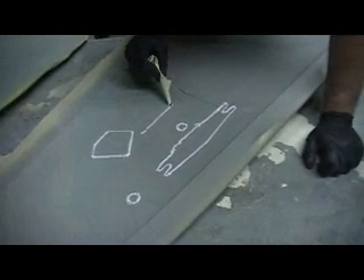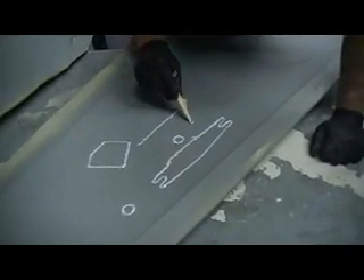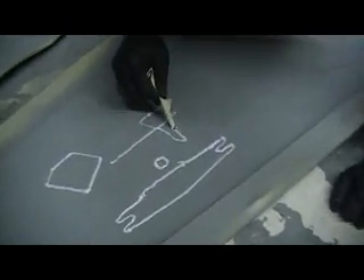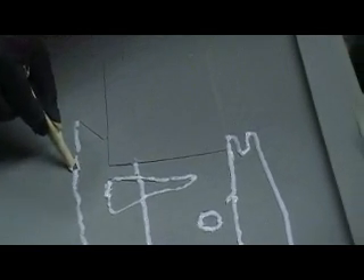This is my baking soda, cotton flock, epoxy concoction and we're putting it in all these little creases. This is going to keep me from getting voids in these little corners.